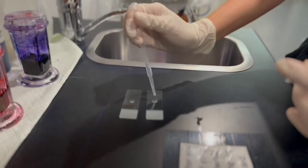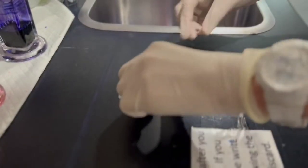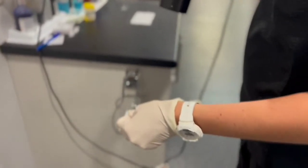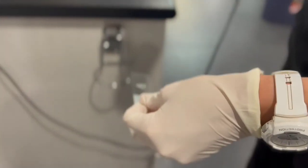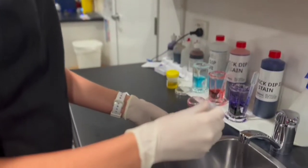We prepare two slides with a drop of the spun-down sample. One slide will have a small cover slip on top and will be used to look for urinary crystals. The other slide will not have a cover, and will instead be dried out using a hairdryer to speed up the process.